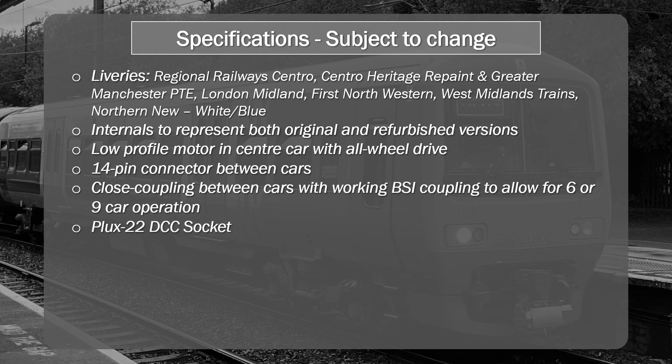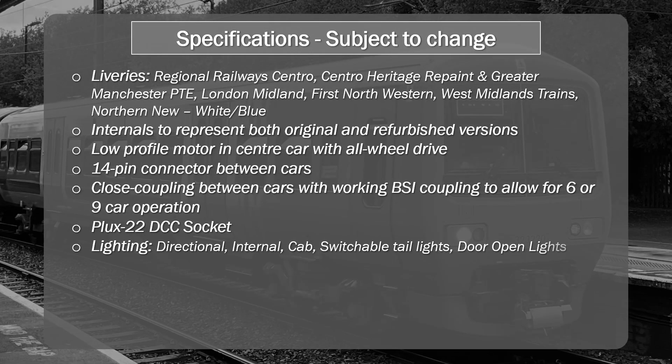It's going to have a Plux 22 DCC socket. I'm not a huge fan of Plux 22 to be honest, because it's kind of non-standard if you've bought into the 21-pin form factor. So basically when I get this model, I'm going to be getting it with the sound fitted from day one. The lighting is going to be pretty comprehensive: directional, internal, cab lighting, switchable taillights, and door open lights which will operate when you're in the station. This is quite a complete package, and all of this will obviously be controlled over that 14-pin connector running between the three cars.